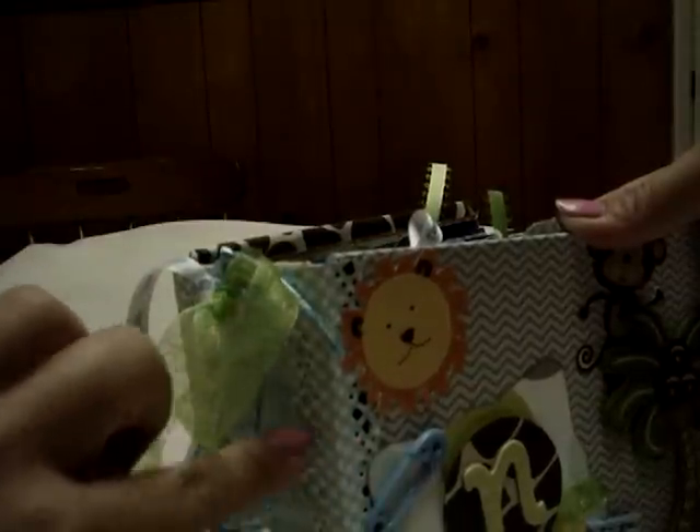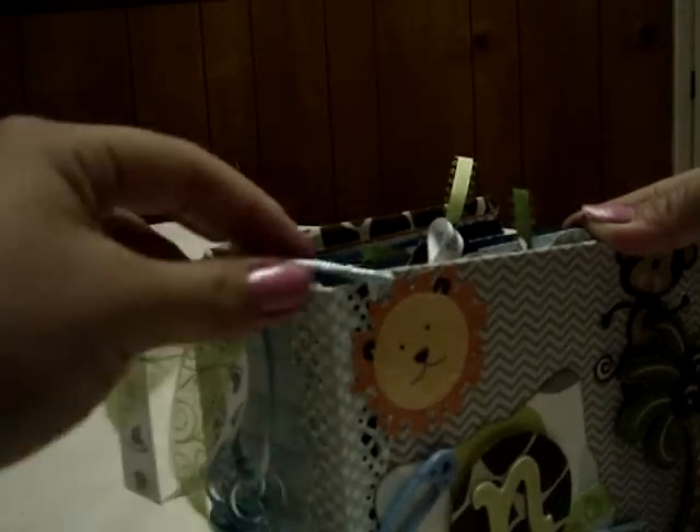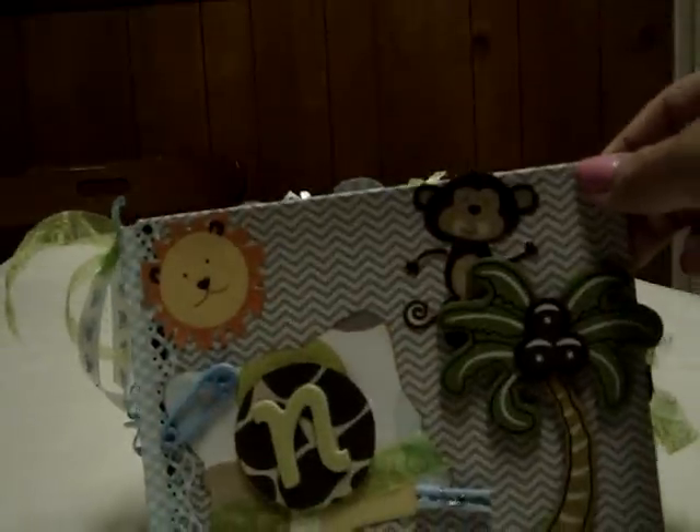I reinforced it with cardstock paper on the sides and it seemed to work out pretty neat. I used one of the earring clasps from the jewelry section and was able to add the decorations to it. There's a key button, ribbon, some pacifiers, and the theme they're going for is the safari theme, so that's what I was trying to use.